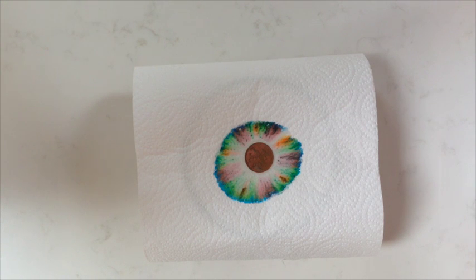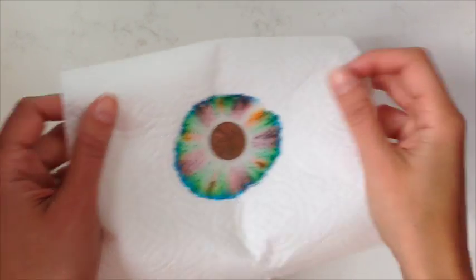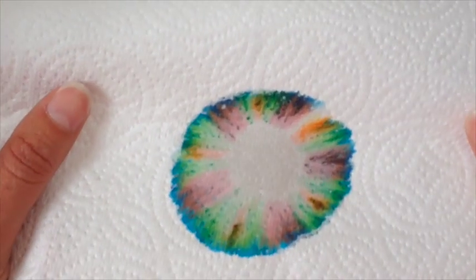As you can see, that made a lovely pattern on the kitchen roll. So now I can take it off. And there we have it — beautiful!